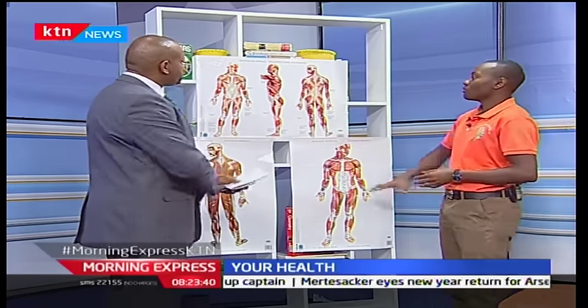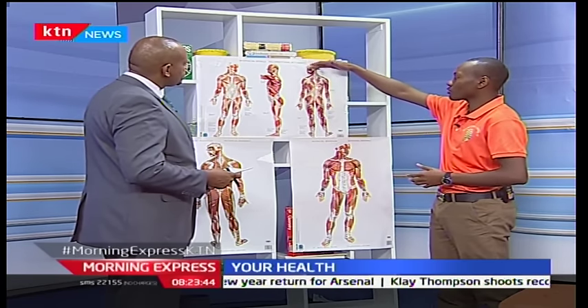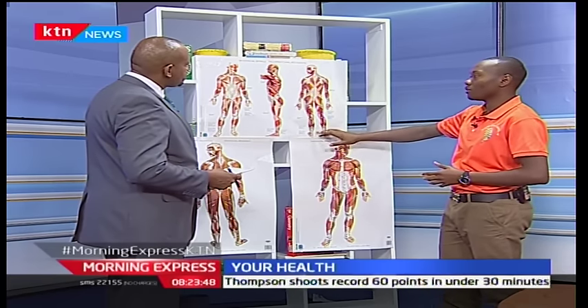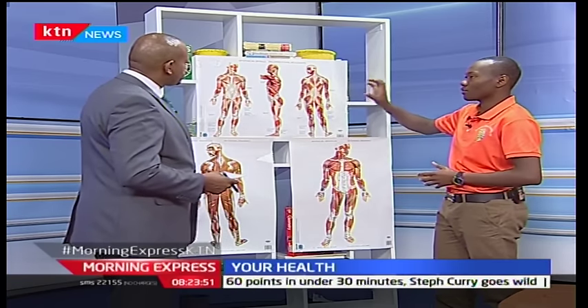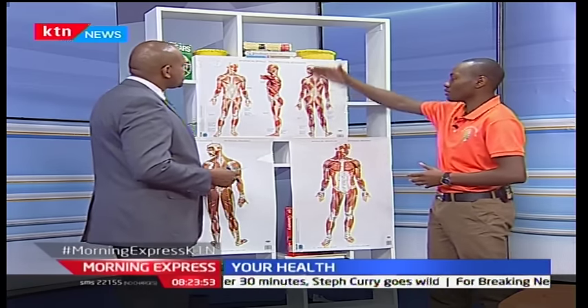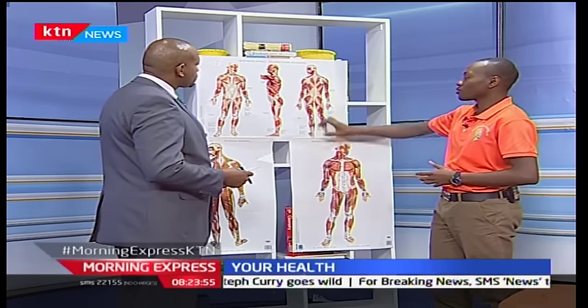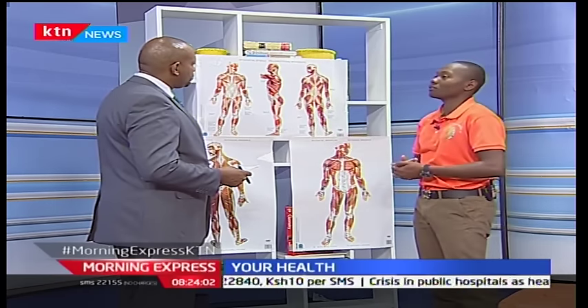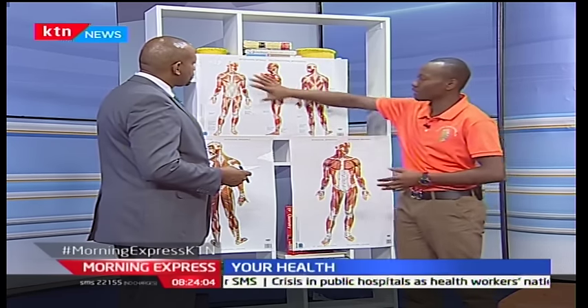We have fascia running throughout the entire body. If you look at these diagrams, there's fascia that starts from the head and goes all the way to the foot — connected right from head to toe. The body works as one whole band, not divided in segments. So if you get a restriction down here, it can give you issues elsewhere. It's on the back, the front, and even the sides.